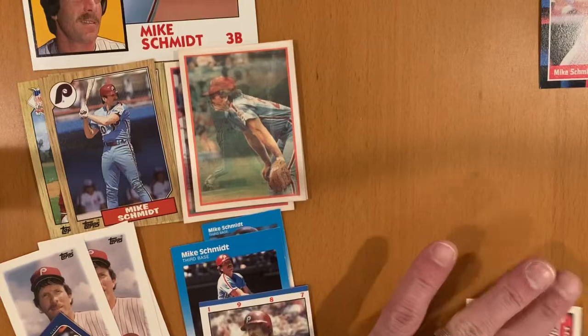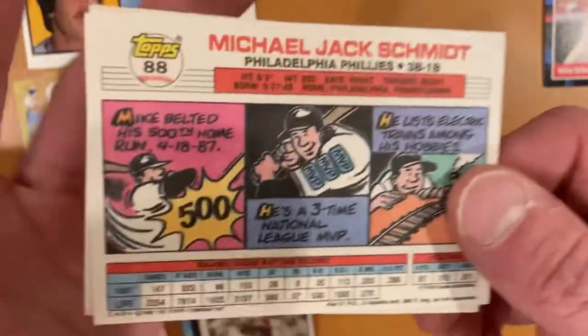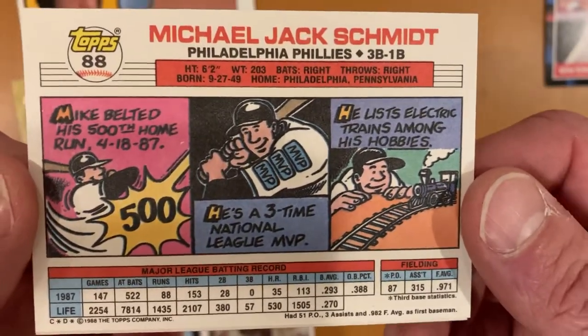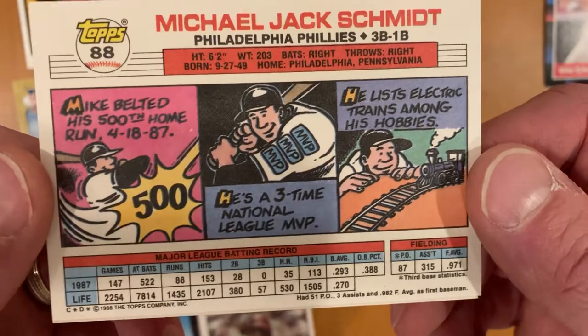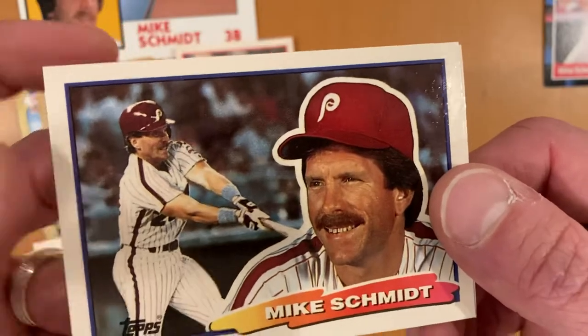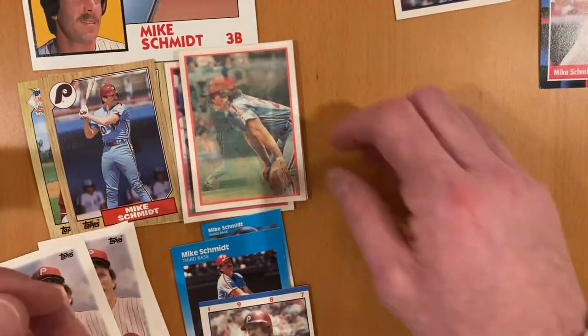Then we've got 88 Topps Big Baseball, which is a cool set, except for the fact that it's too big for everything, so it's kind of obnoxious. If you're a collector who likes to put them in sleeves, cases, or nine-pocket binders like I am, these are terrible because they all end up getting smushed.